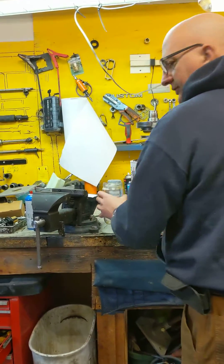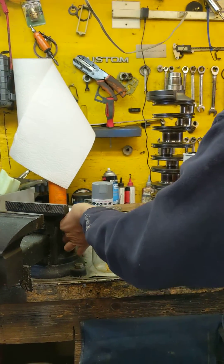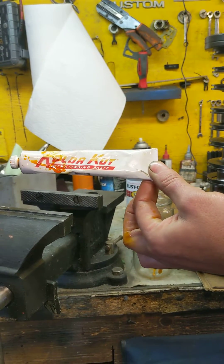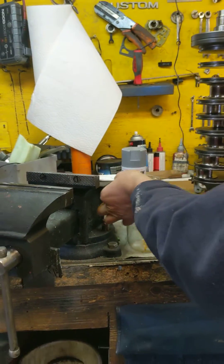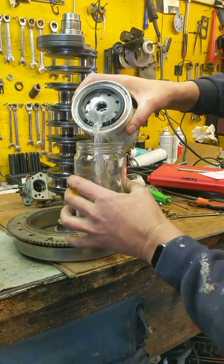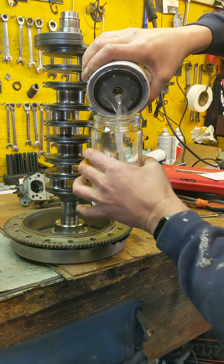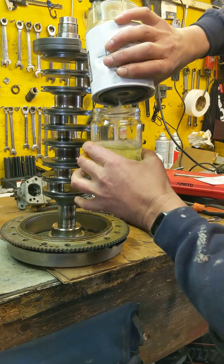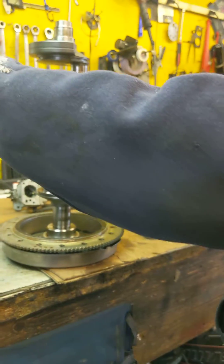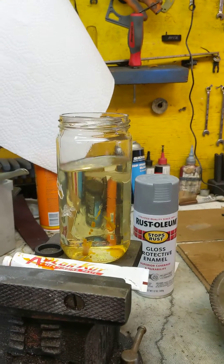We're going to take one more step. Before I did that, I actually added some water-sensitive paste — it turns red if there's water in the fuel. We're going to pour it in here and cap it. Unfortunately, today's ethanol makes it very hard to tell the difference between water and gas. It's looking good already — if it had water in it, that would be turning red. It's not.